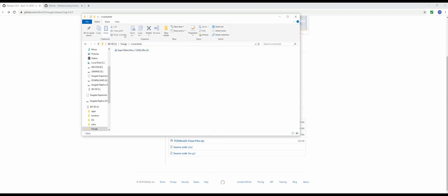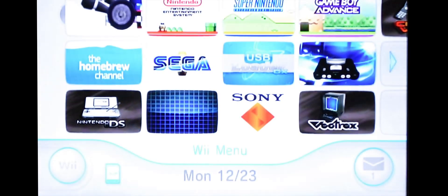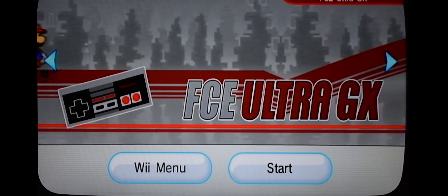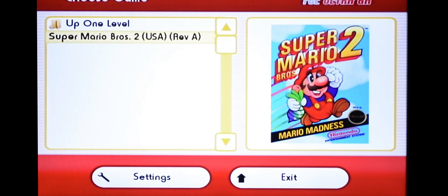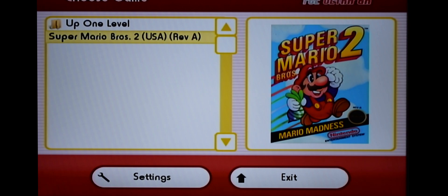In the screenshots folder is where you need to put your cover art. Again, it has to have the same name as the game and the cheat. So back at the Wii, let's see if it worked. There's my cover art. There's my game. Let's try it out.